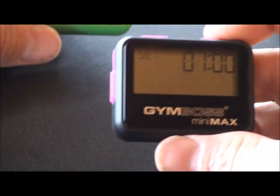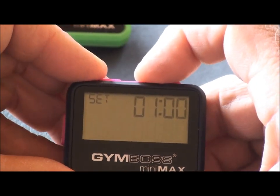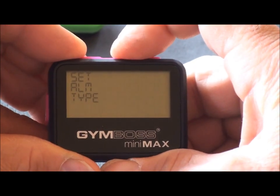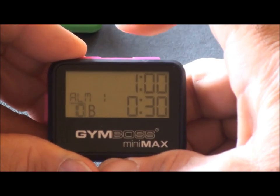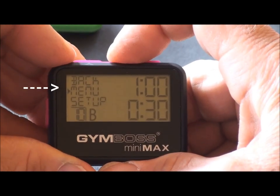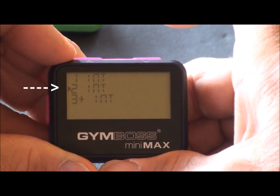In some cases, it may take more than one push of the set button to display the arrow. There is the arrow — scroll to menu and select. We are in the menu.